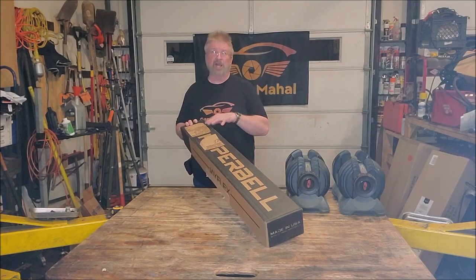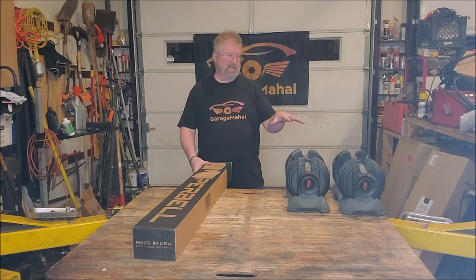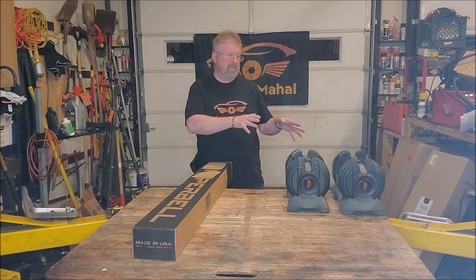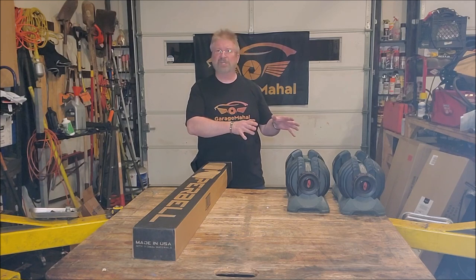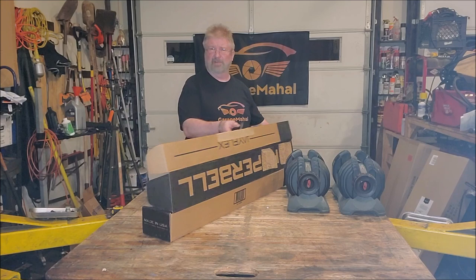Hey, Brian from GarageMajal. Today I have the Hyperbell by JFlex, and it basically converts any dumbbell, hex bell, or any type of free weights that you have into a barbell, instead of being just a regular dumbbell.